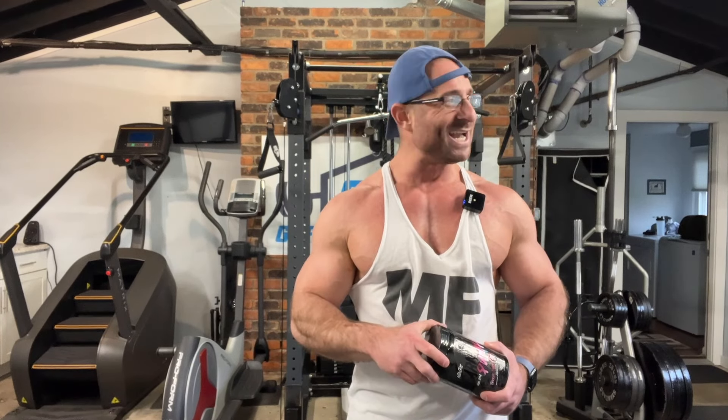I was just looking forward to using it again, and then I looked at the label and realized something was different. I'm flying high right now — it's High Stim Saturday. I just got done training like a maniac. I'm on Dark Labs Crack Barbarian.